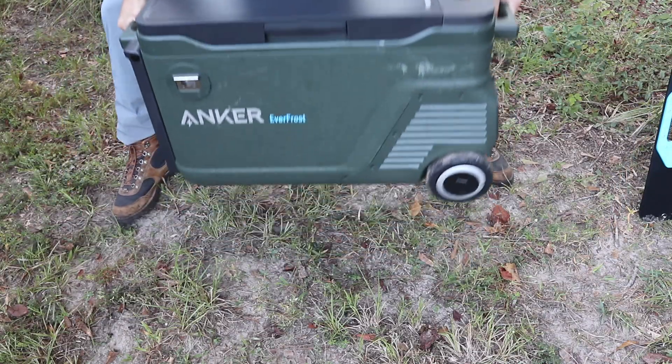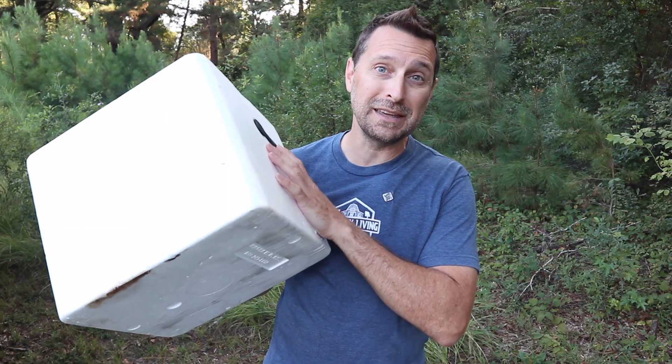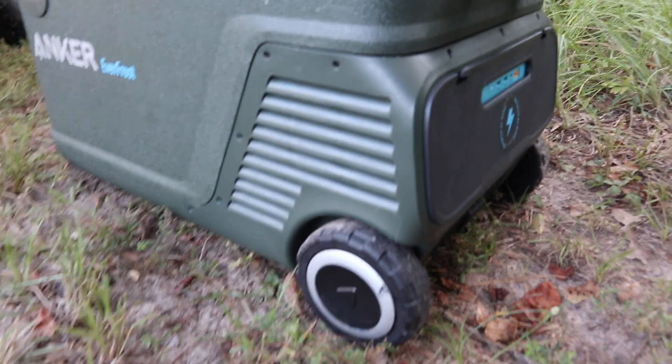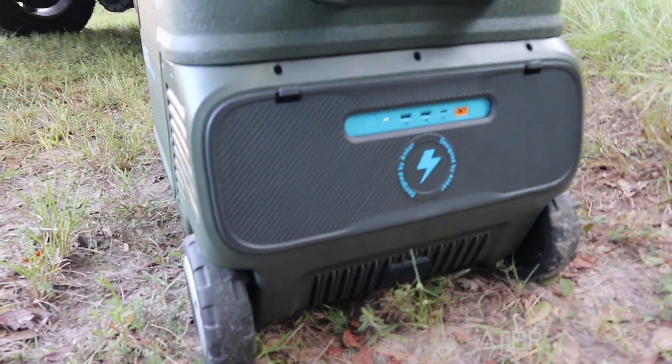This one weighs about 53 pounds. I know that sounds heavy, but consider this: one gallon of ice weighs eight pounds, and the large bags of ice from Walmart can weigh 20 to 22 pounds on their own — and then you're taking up a ton of space you can't use for food. This cooler also has wheels, so you can pull it anywhere.